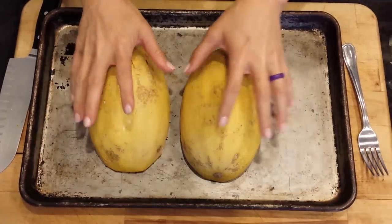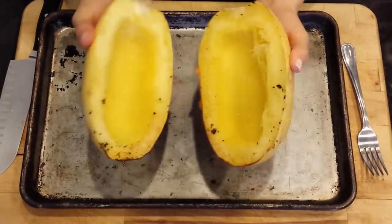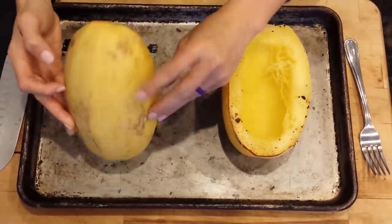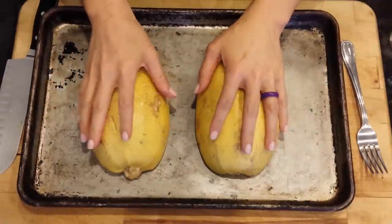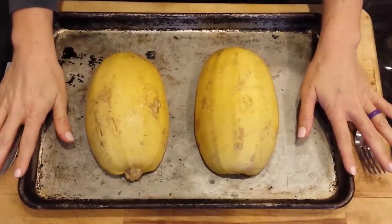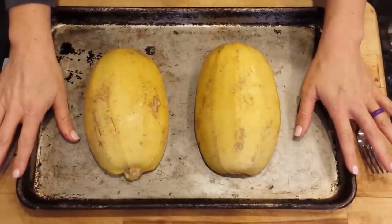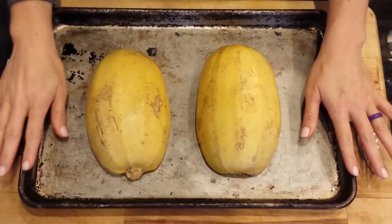So this one's already cooked, but what I do is whenever it's whole, I cut it in half and then I drizzle some olive oil onto each half with some salt, and then I flip it over onto my pan and bake it anywhere from 15 to 25 minutes, depending on the size, at 400 degrees. Start checking it at 15 minutes.